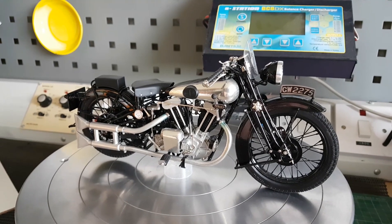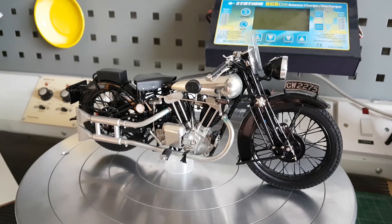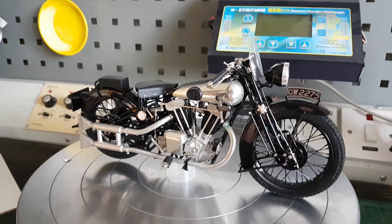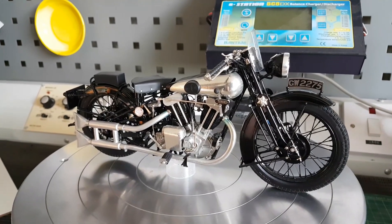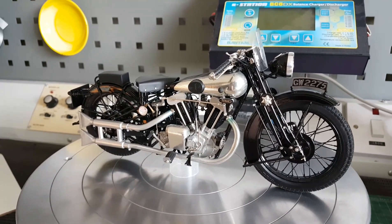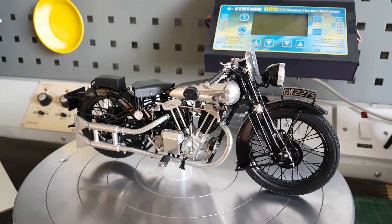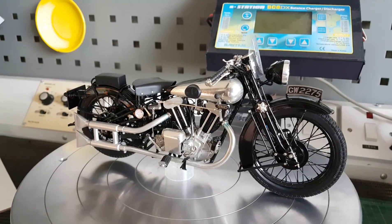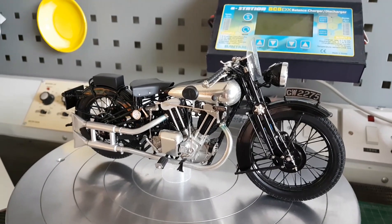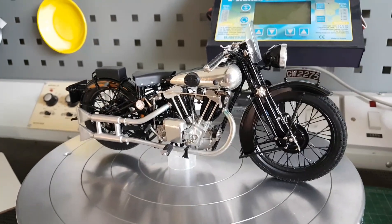They were trans kits at the time. If you don't know what a trans kit is, it was basically resin parts, and you had a donor kit — which generally was a Tamiya kit because of the quality of the parts. You'd use parts from the plastic kit and put them onto the resin build, whatever bike it was — tires, wheels, whatever you needed — and assemble the kit that way.